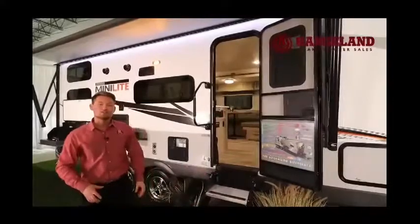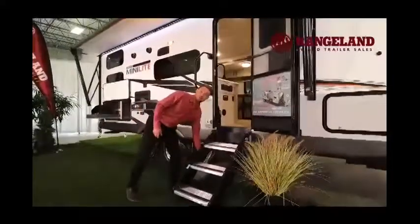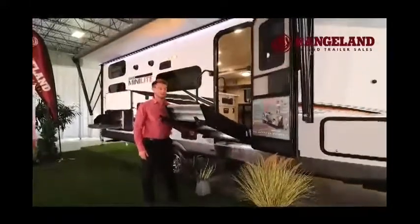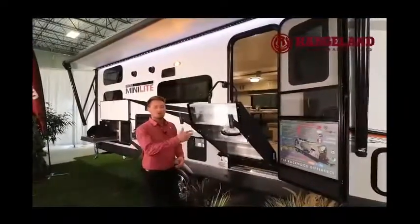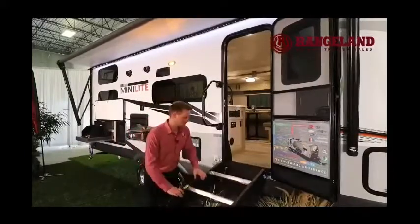These Mooride steps aren't the traditional steps you've seen on some brands. They're full gas-strut assisted, so you can lift them up with one finger very easily — they'll hold themselves in place. They have adjustable legs on either side so you can always get a stable entry inside your trailer.